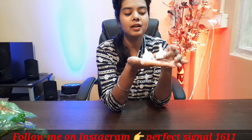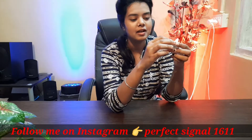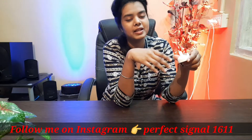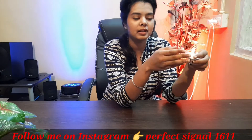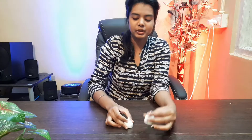You can see this floating diya. You don't need to do anything — you just have to keep it in the water, just touch it to the water and it will start. We have to put it in a glass or a bowl.